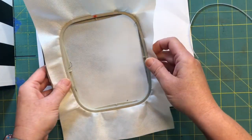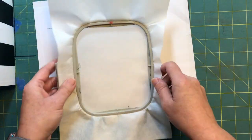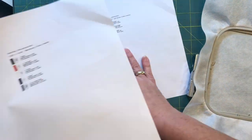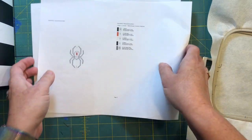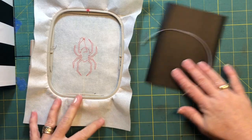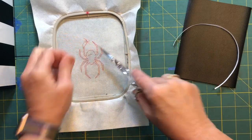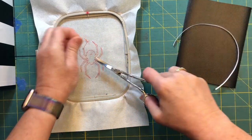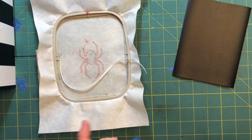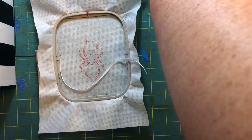Go ahead and hoop up a piece of marine vinyl or medium-weight cutaway stabilizer — sorry — and run color stop one to get your die line. Here we are, we got our die line laid down, except my knot did not hold. We need to attach our little piece of ribbon before we go too much further.